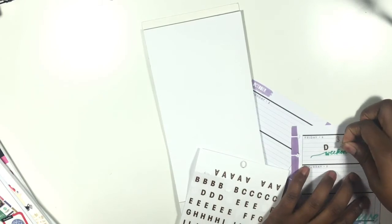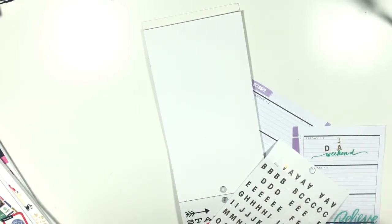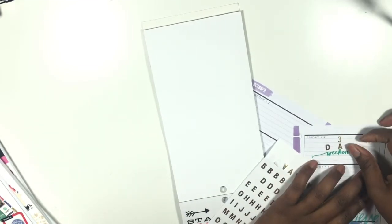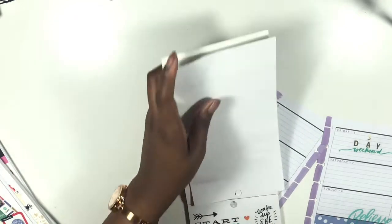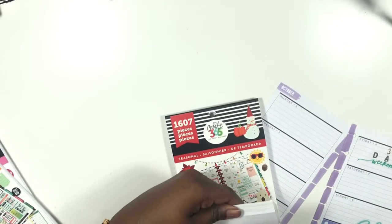I like spacing my letters out — I just like the way it looks. You can make it as close as you want it to be, make it your own. Three day weekend! I have a three-day weekend this weekend, I'm so excited about that. I am definitely going to be pulling from my seasonal sticker book because it's fall.